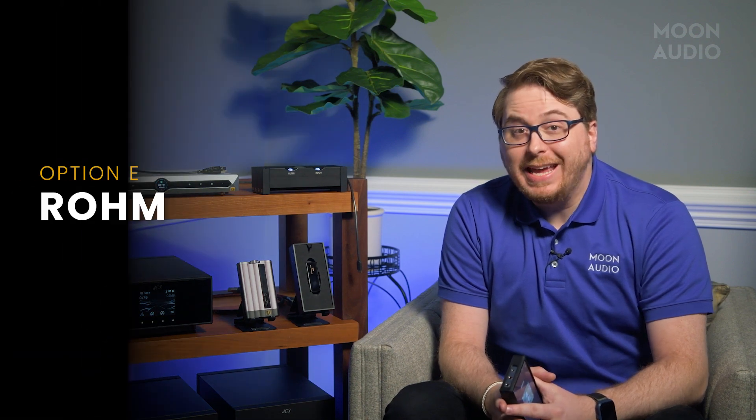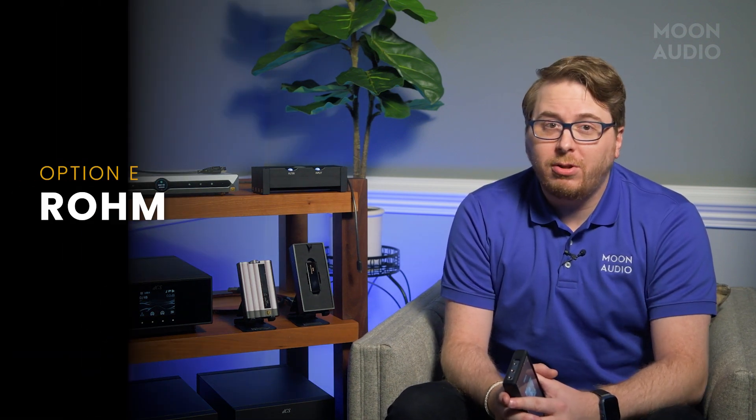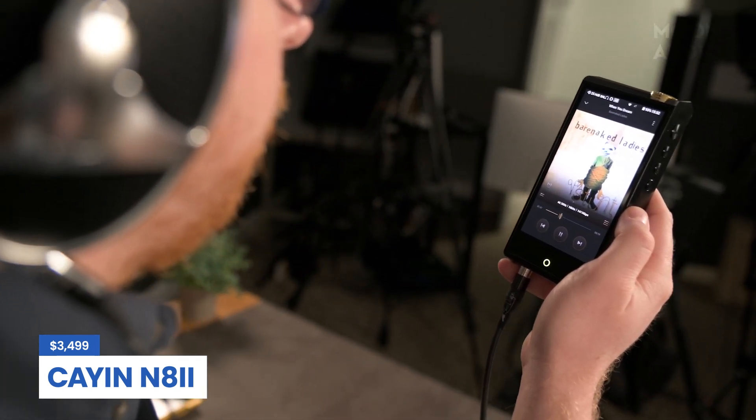A newer kit on the block is ROHM, spelled R-O-H-M. This DAC chip is utilized in the Cayin flagship DAPs. When AKM's facilities were shut down due to a large-scale fire, ROHM became a go-to replacement in many DACs. I find where this DAC excels is in the full expression of stringed instruments — it's sort of a combination of the sound of ESS and AKM chips. The flagship Cayin N8 Mark II utilizes this chip, and it's a fantastic addition to the market.